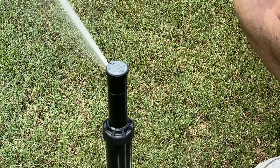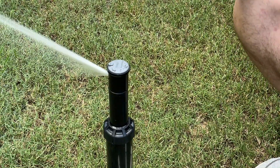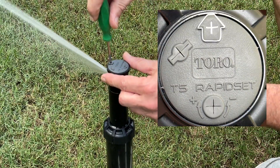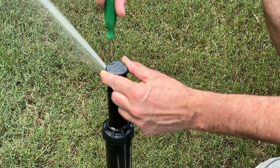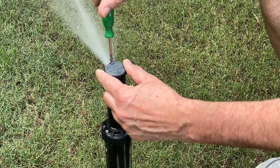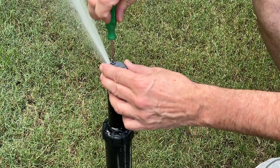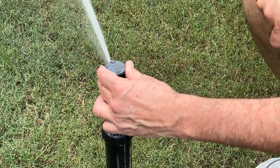Now let's talk about our radius — how far the head is shooting water away from it. We put our tool here, and as we start to run that nozzle retention screw down, it starts to impede the flow of water. It'll shorten up the stream, but it'll also flatten it out and kind of widen it. If we turn it back counterclockwise, we're going to remove the screw from impeding the flow of water, and now it's at full extension.